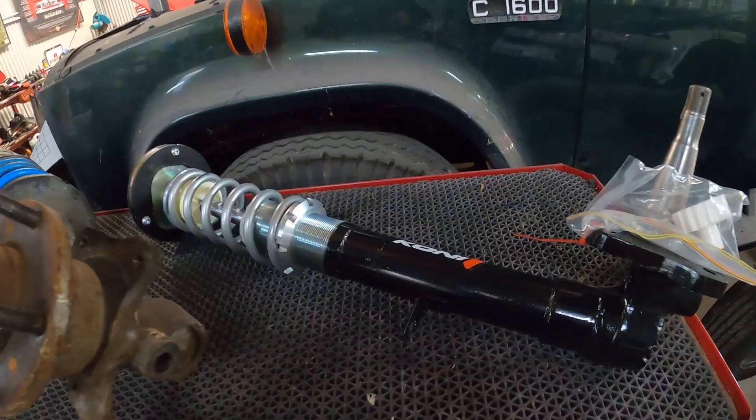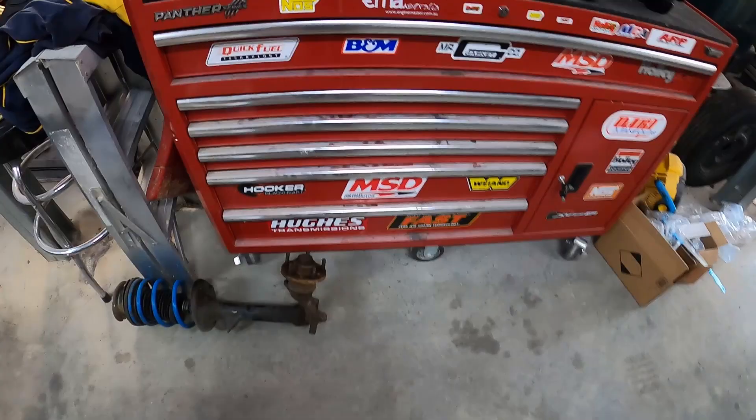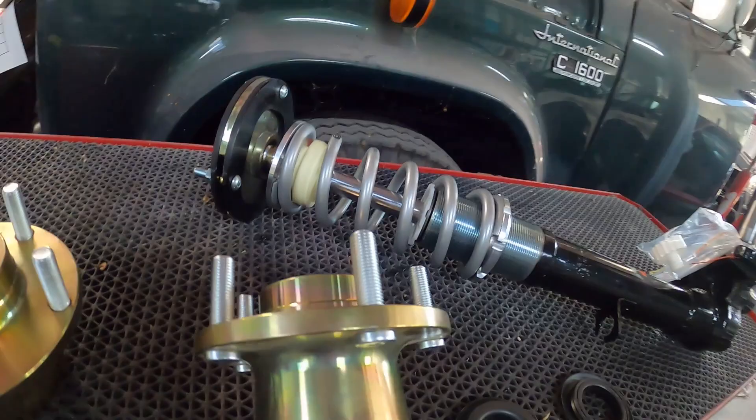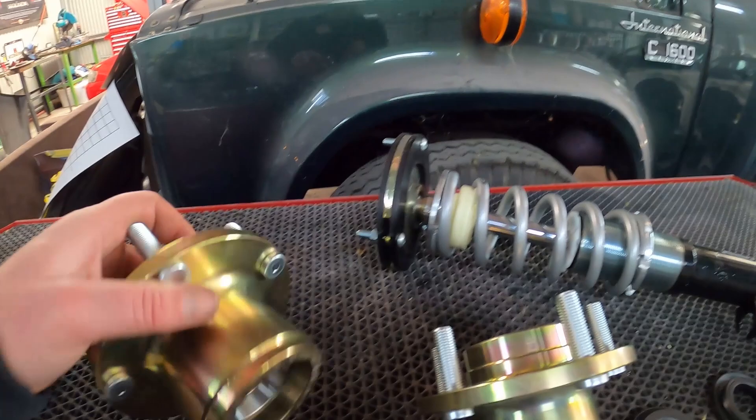Now let's get on to my favourite topic — VT hub adapters so we can fit some big brakes. Another reveal coming. Oh my God, look at these — some beautiful custom VT hub adapters so we can fit some big brakes. These are a full floating hub compared to the ones you get on the standard VP, where the brake caliper acts as the hub as well. These are very well made — again, from Low Fabrications, huge shout-out to Chubby and the boys, they've done a great job here.